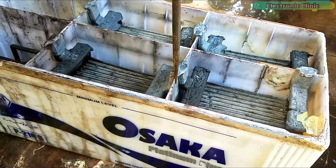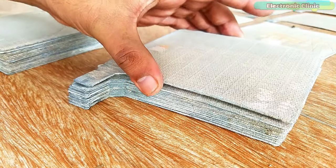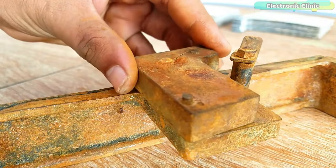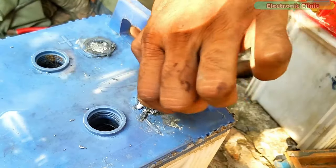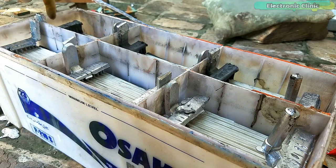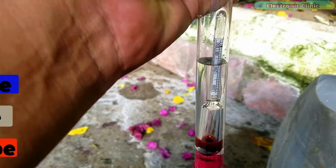In today's episode you will learn how to make and repair any type of lead acid battery using new and old positive and ground plates. I will also explain what are the necessary tools and how to use them. I will also explain how to make the battery internal and external terminals, and how to internally connect the positive and ground plates. In the end I will also explain how to prepare electrolyte for the battery using sulfuric acid.